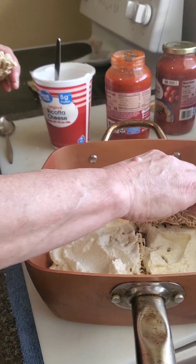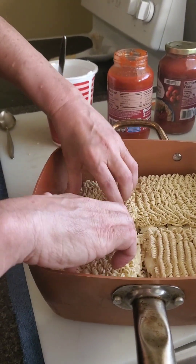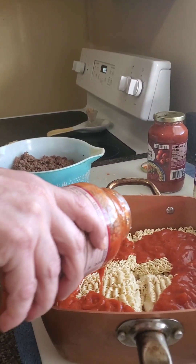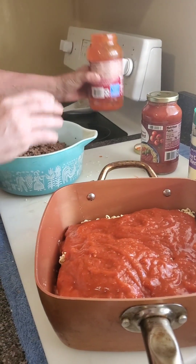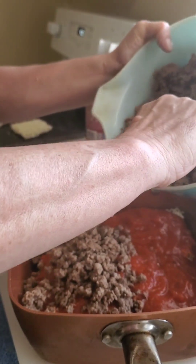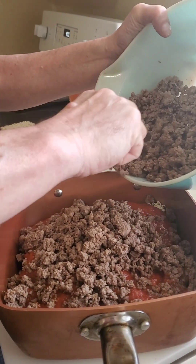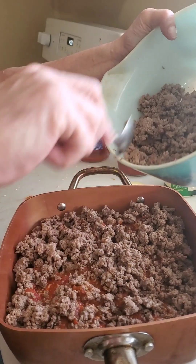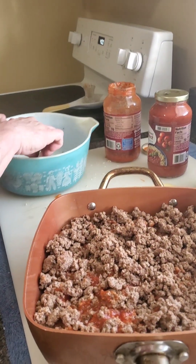Our next step is to put another layer of the noodles on top of the cheese, and then after this we're gonna add our sauce and our meat. Our next step is to put our pasta sauce on top — I'm using one jar. Then our hamburger meat — we're gonna put it all on top, just like that. I've got almost two pounds of beef right here, so this is gonna be really meaty.